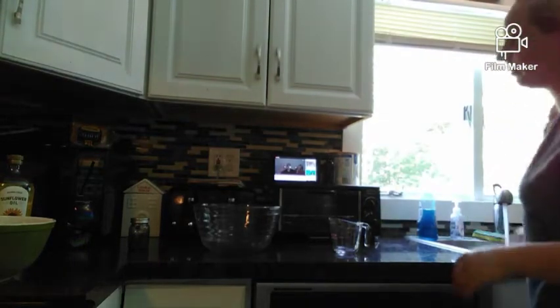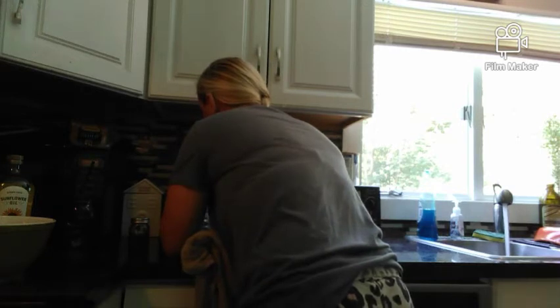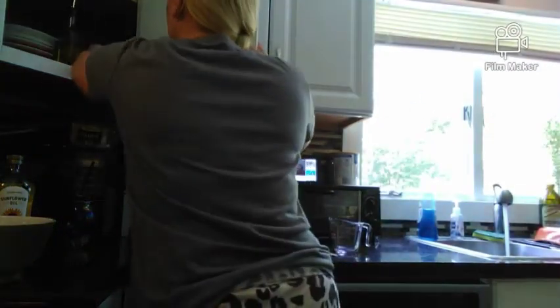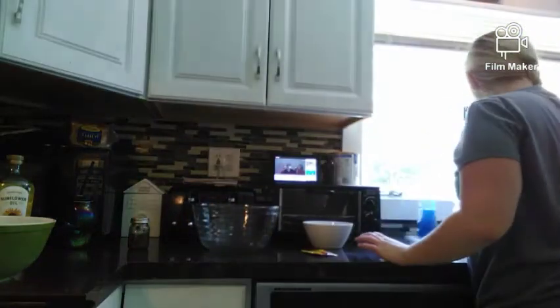Oh wait, I have to keep it on. How many cups of water? I think one and a half cups of water. I think I forgot to put it in — one and a half cups of water.